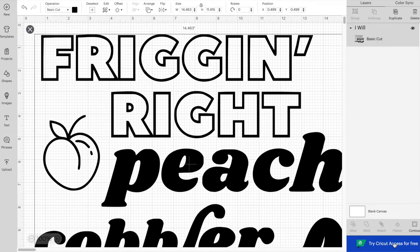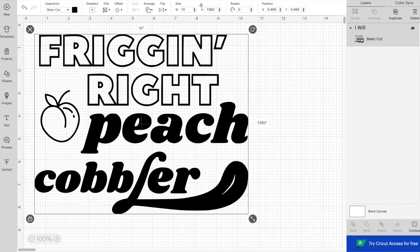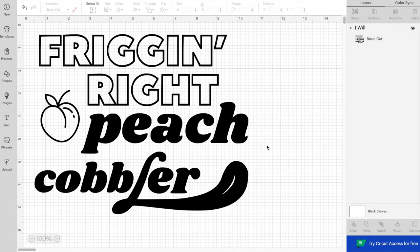Then you need to resize your image to whatever size you want for your shirt. I used a measuring tape to measure the space on my shirt and decided 10 inches wide was a good size for this design. So I entered 10 inches in the toolbar at the top and now my design is ready to make.